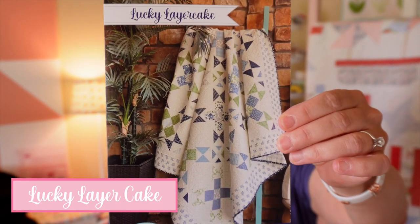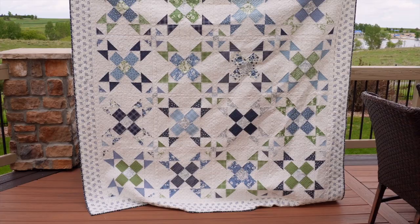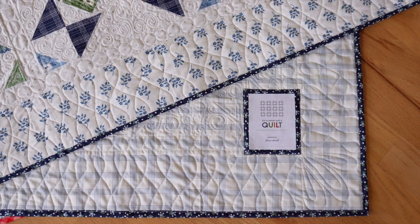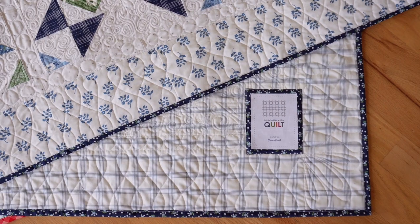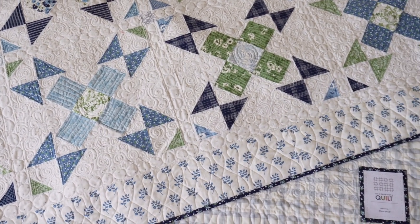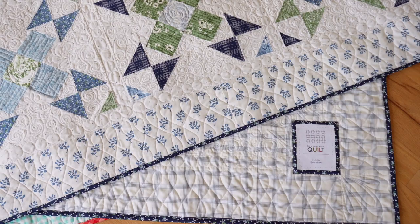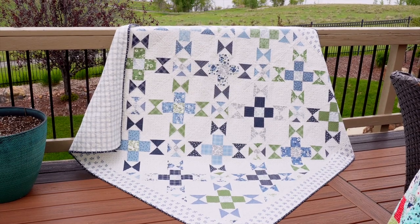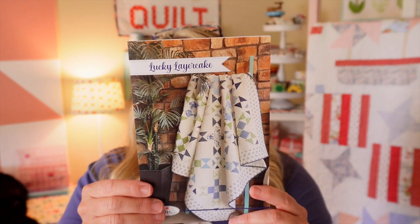The last quilt I'll feature is called Lucky Layer Cake — you've all seen it because it was a free tutorial here on YouTube. It released in 2023 and finishes at 77 by 77. I used a Nantucket Summer Layer Cake by Camille Roskelley for Moda, with a print from her Dwell line for the outer border — the blues match really well. Nantucket Summer is out of stock everywhere, but if you can get the Dwell line those blues are almost identical.